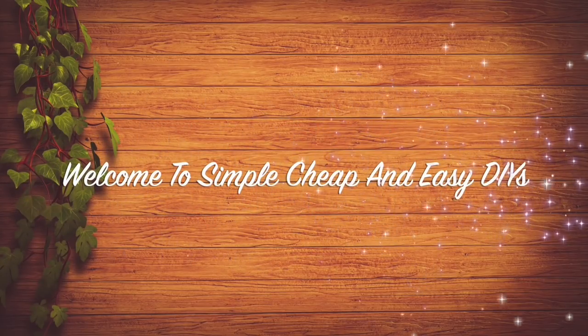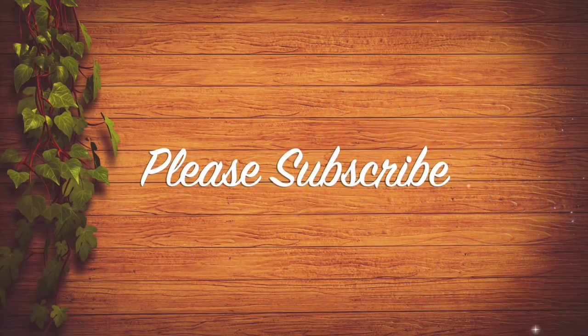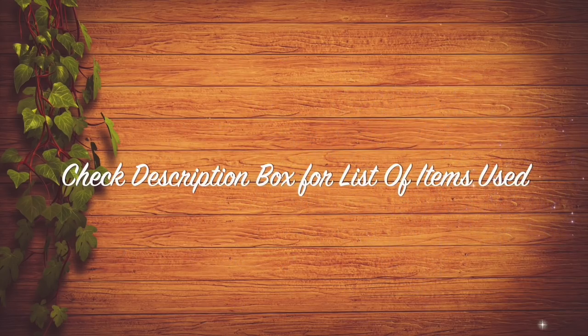Hey everybody, welcome to Simple, Cheap, and Easy DIYs by SimpleDIYer. Please subscribe, like, comment, and share. As always, you can check the description box for the list of items used.